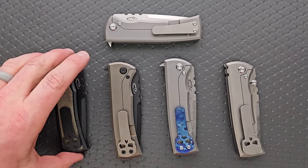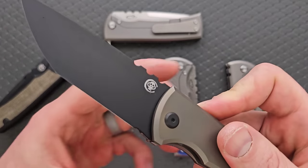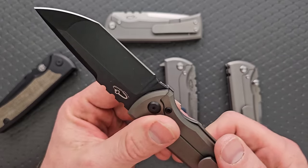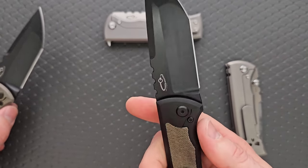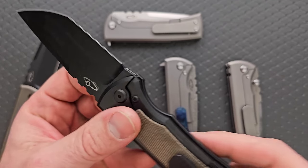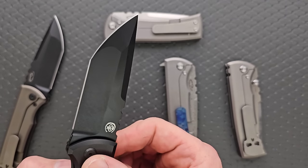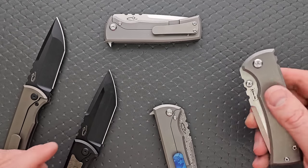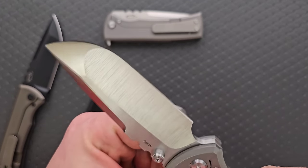The chisel grind is something we don't see nearly as often. A normal grind would be like a conventional V grind — symmetrical on each side, meaning it comes to the same point on both sides. We have a compound hollow-to-flat here. On the drop point versions it's actually the same — it's not a tanto, but it's the same on both sides.